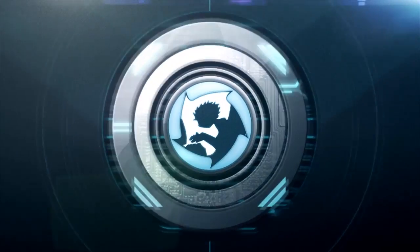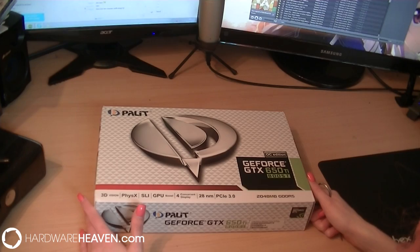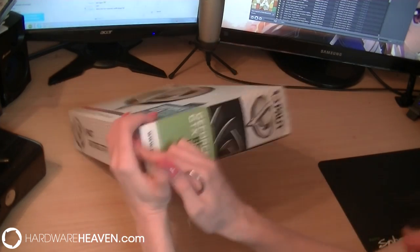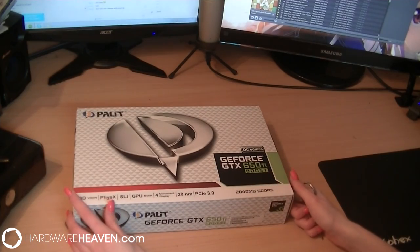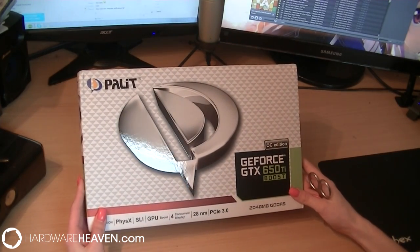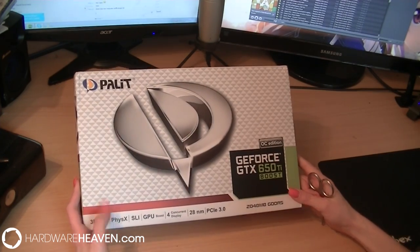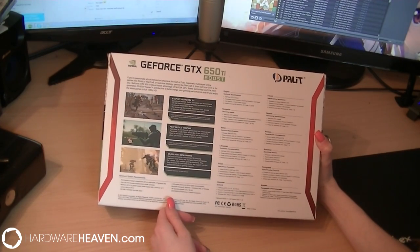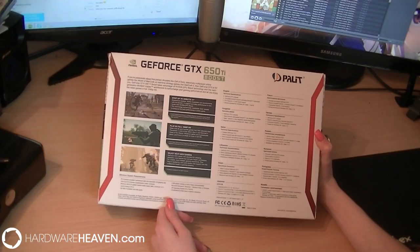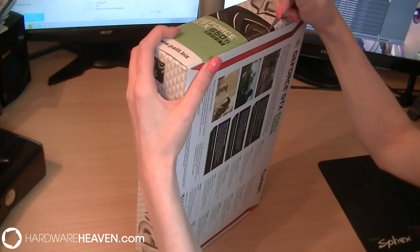Here we have a Palit GeForce GTX 650 Ti with Boost. As you can see on the box, it gives a little bit of information about what the graphics card has — we've got PhysX, SLI, GPU Boost, 3D Vision, all of that stuff. It's a PCI-E 3.0 slot. It then goes into information regarding DirectX 11 and how you can play in full 1080p.